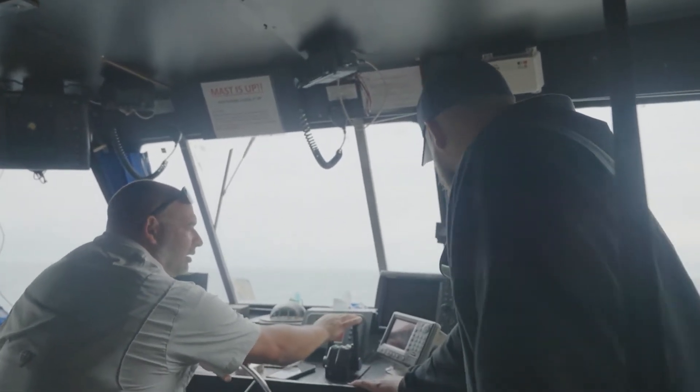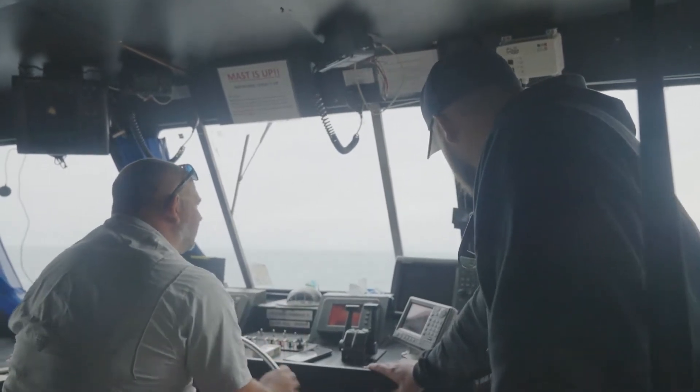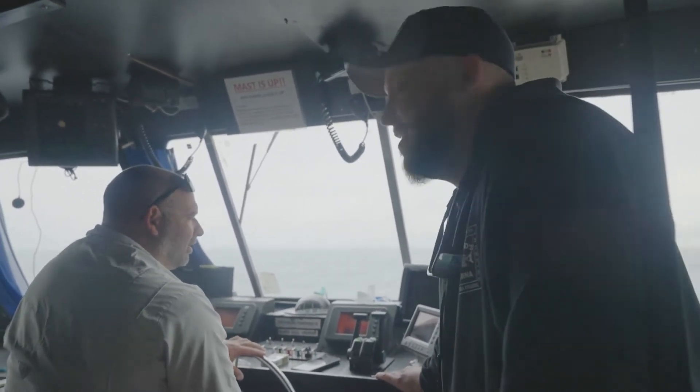Got another little fishy nugget here. We're gonna just get set up on this thing. We'll be fishing again in here in about three minutes. Bottom machine's looking fishy.